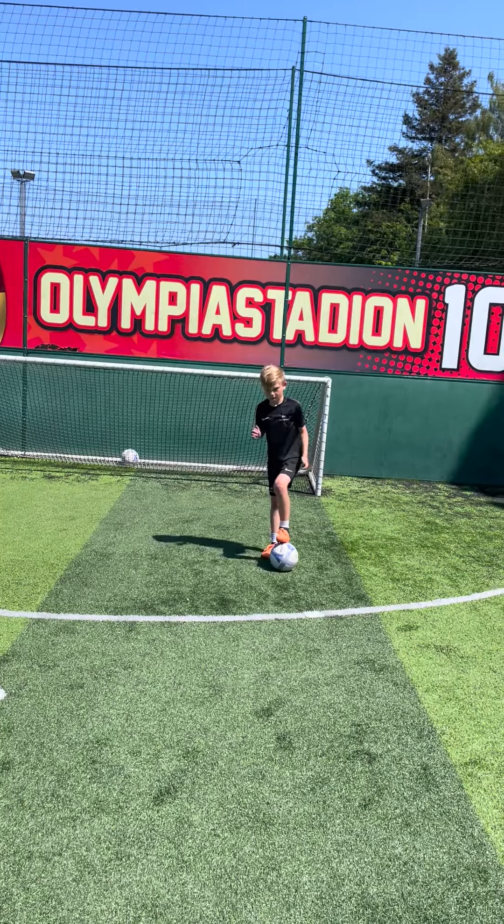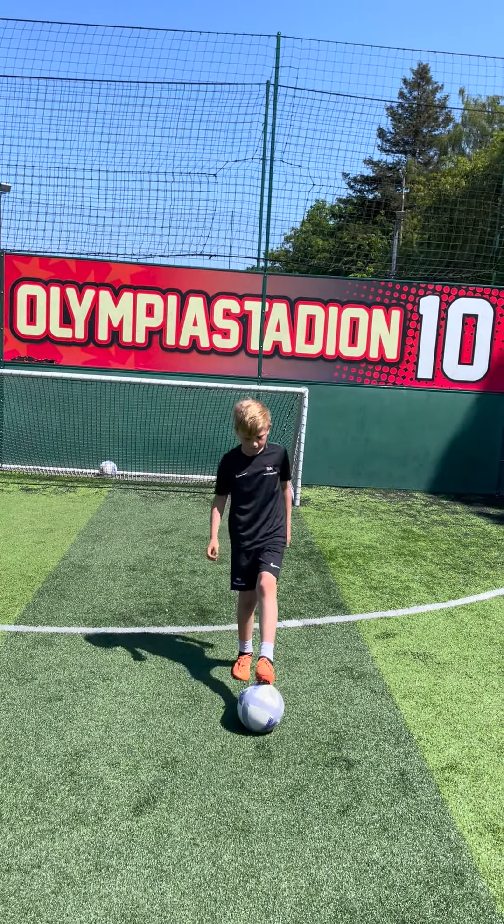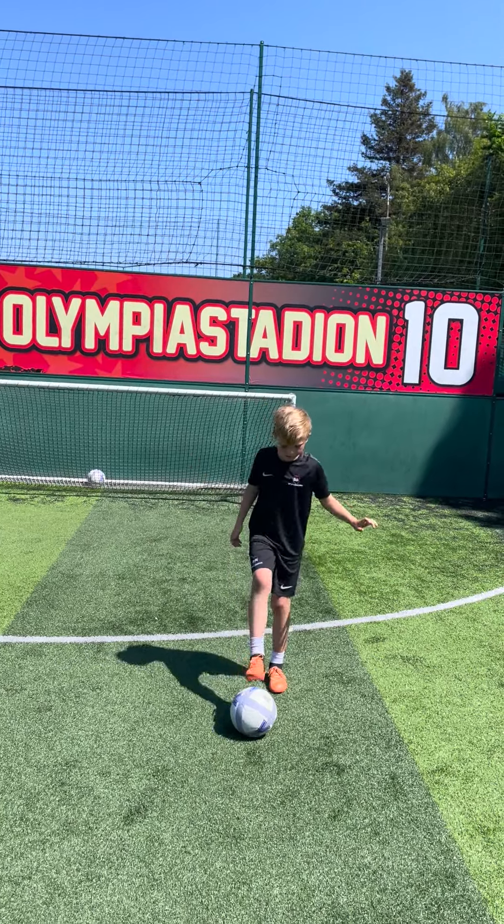Good — toes, toes, toes. Excellent. A few with your right foot. It's much harder to do this on your weak foot, but it's just going to make you such a better all-round player.